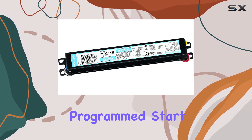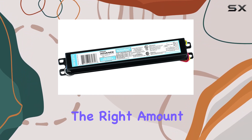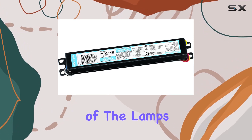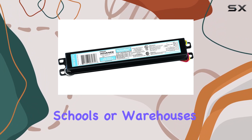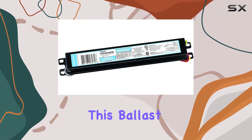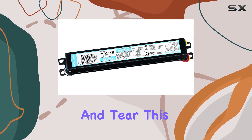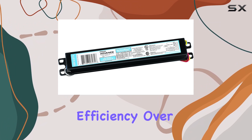Its program start technology ensures that your fluorescent lights are given the right amount of current to start efficiently, which can significantly extend the lifespan of the lamps. In situations where frequent switching on and off is required — such as in offices, schools, or warehouses — this ballast helps protect your lighting system from premature wear and tear, making it a great investment for environments that demand durability and efficiency over time.